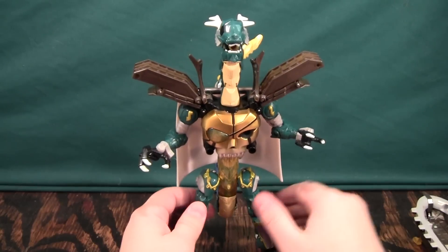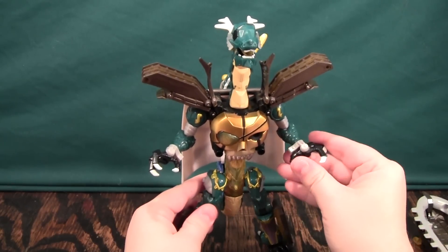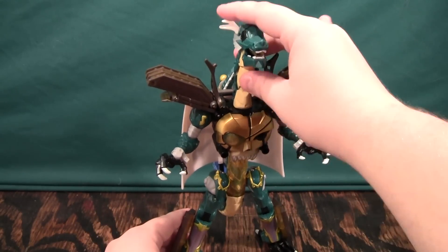Overall, I love his aesthetic and I love the way he looks. I'm a fan of most of how he transforms, except for the extra bits — I wish they found a different way to do that. Overall, he's just a very, very cool figure.